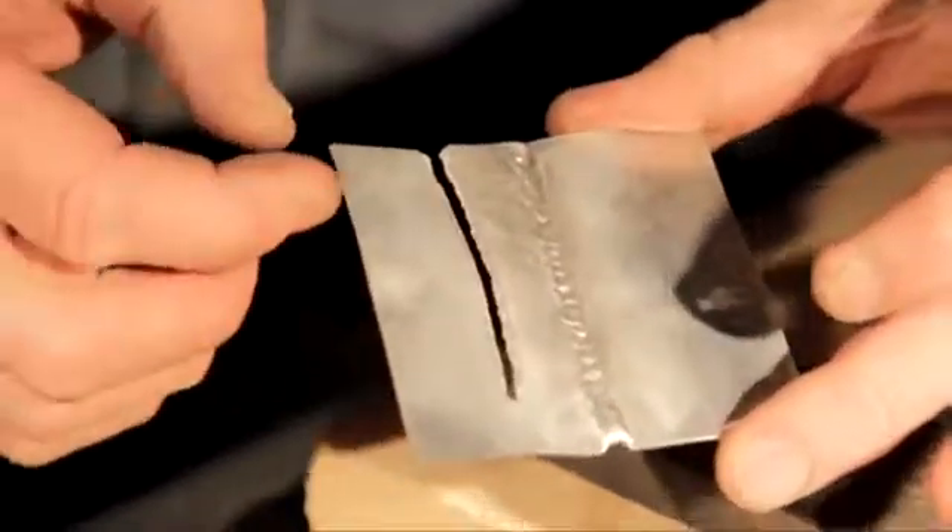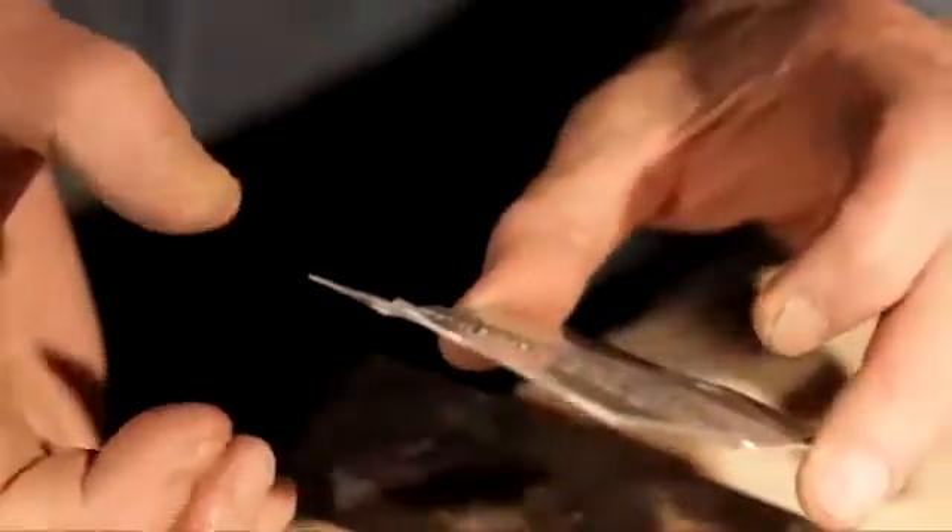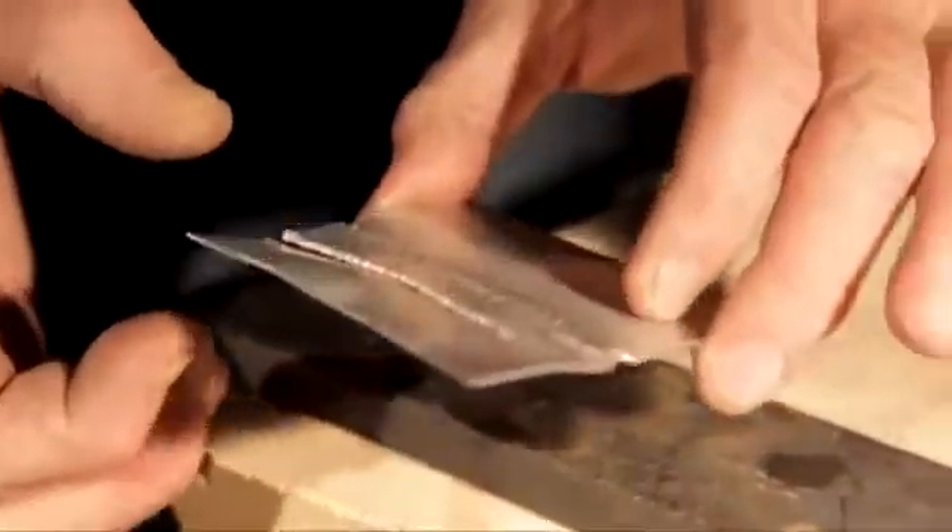So you cut your aluminum, your stainless, your copper, your brass — all non-ferrous metal that way. Remember, whatever thickness, use that size tip and run that flame out as far as it'll go.